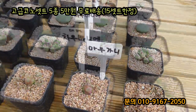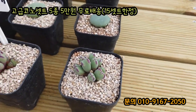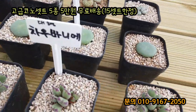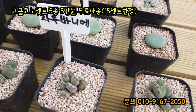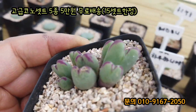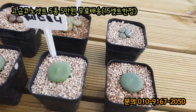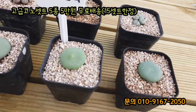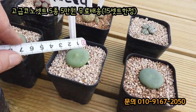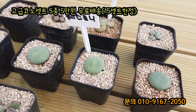그 다음에 세 번째 대형 차오바니에요. 차오바니가 1cm부터 8cm, 10cm 정도 될 것 같은데 요거는 대형 차오바니에였습니다. 대형 차오바니에 보라색 라인 정말 예쁘죠. 자 이번에 웨스트린입니다. 빵떡이라고 하죠. 지금 빵떡이가 사이즈가 굉장히 큽니다. 거의 3.5cm 정도 되는 웨스트린이 빵떡입니다.